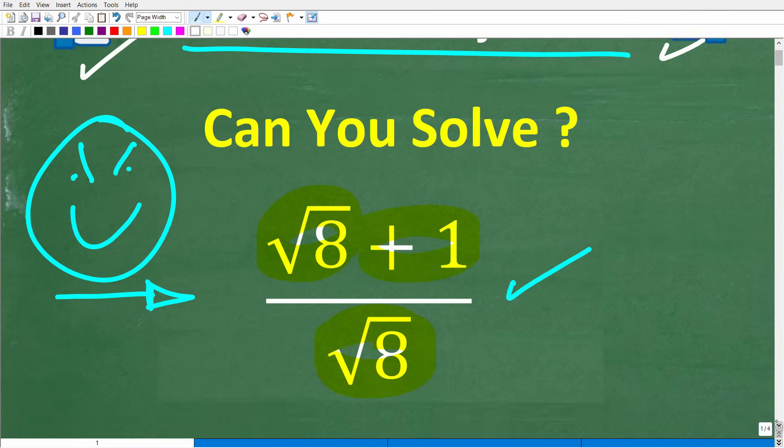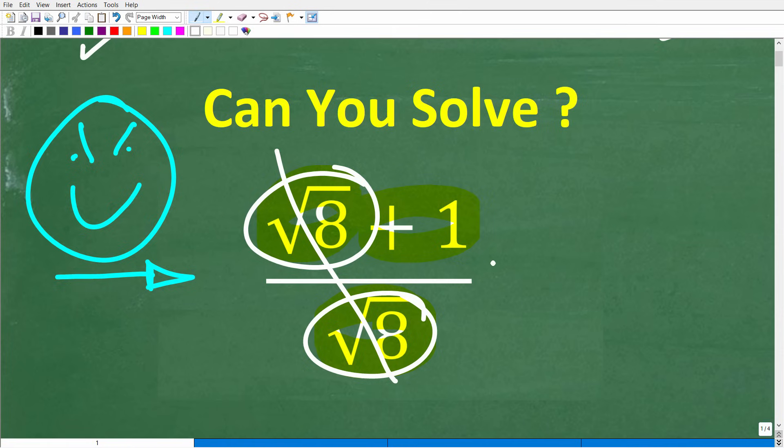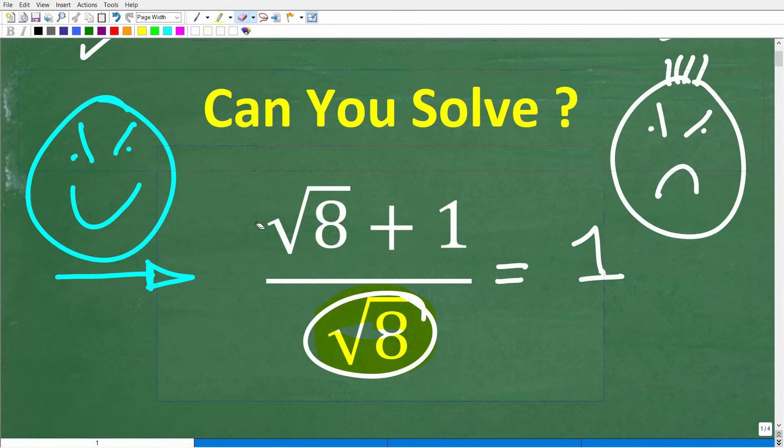All right, so let's take another look at this problem. A lot of you might be saying, Mr. U2 Math Man, this is the easiest problem in the world to simplify, because we can just cross-cancel these 8s, and the answer is 1. Well, if this is your answer, that is fantastic. Unfortunately, that is incorrect. I'm going to fully explain this here in just one second.